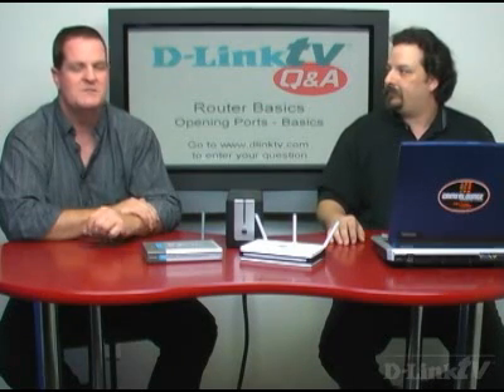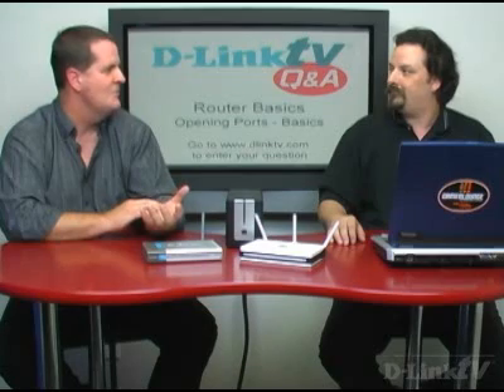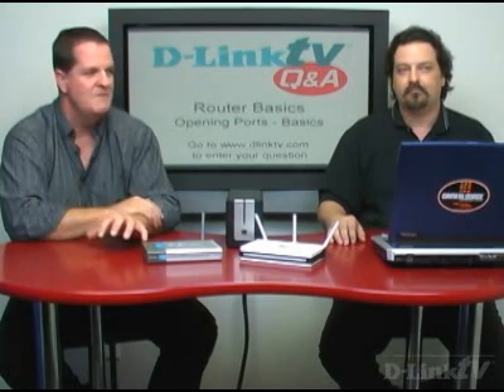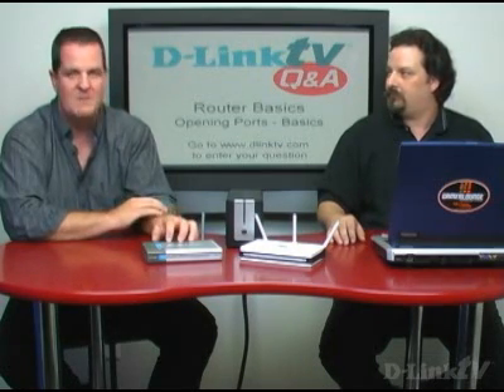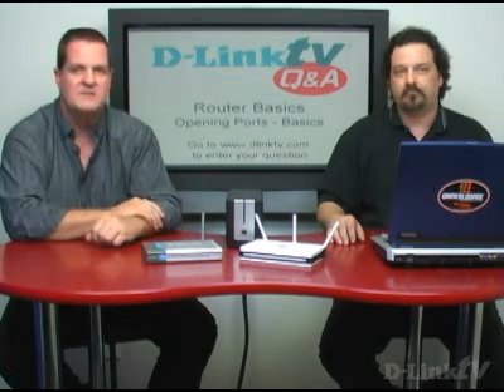So if you hear something that doesn't quite make sense, just hit pause, and then you can open up the router control window and see where you are, because the menu configuration screens look a little bit different between the generations. We're going to show both our what used to be our mainline router — still is a big seller with a lot of them out there — and then our latest and greatest router.